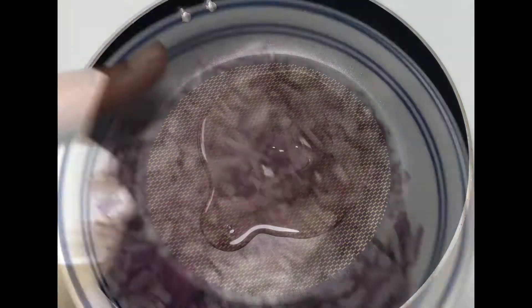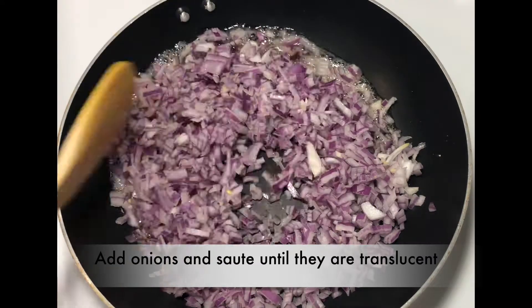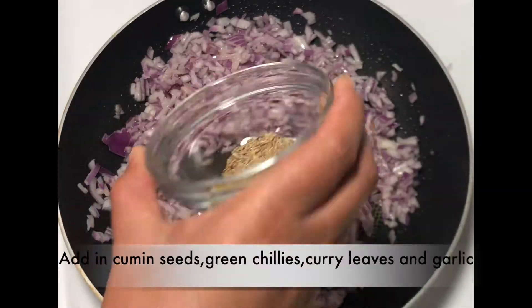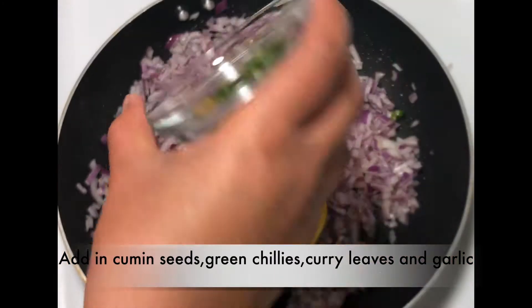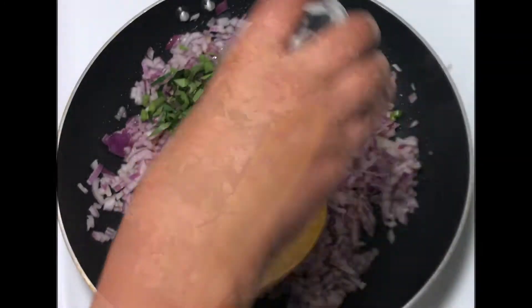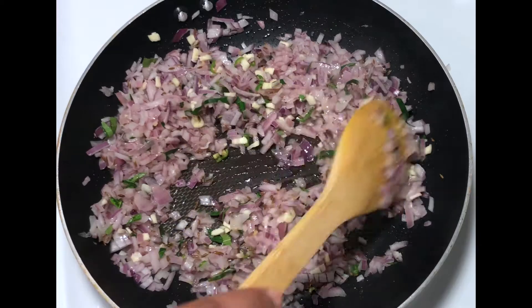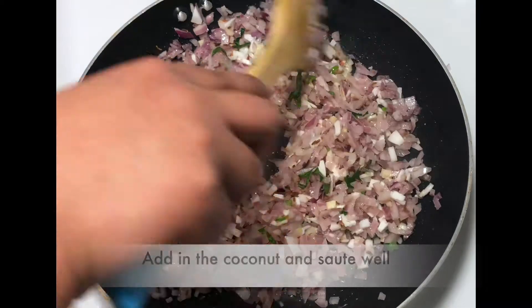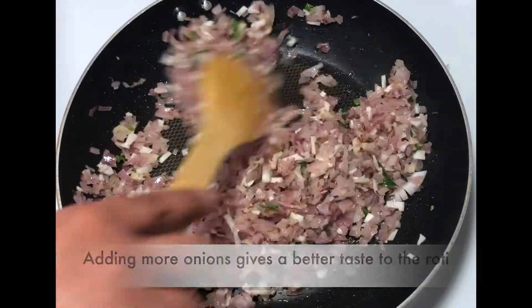Add about 2 teaspoons of oil. Once the oil is hot enough, add in the onions and sauté onions until they are translucent. Next add in the cumin seeds, finely chopped green chillies, curry leaves, and garlic. Sauté this for a minute. Now add in the finely chopped coconut pieces — that gives a nice crunchiness to the roti. Adding more onions enhances the taste of the roti.